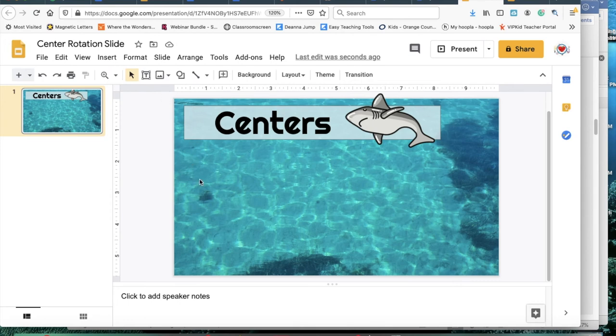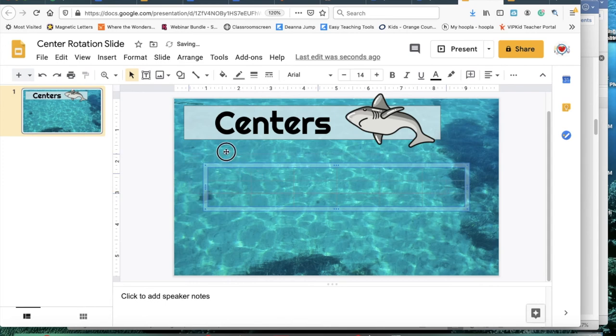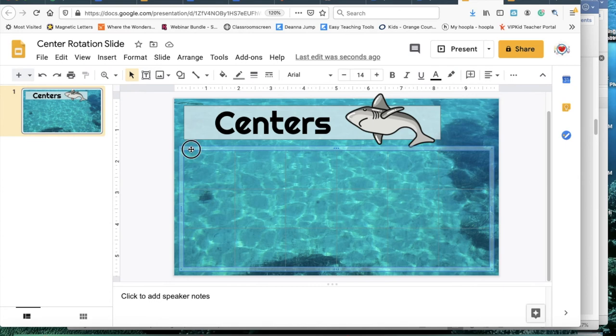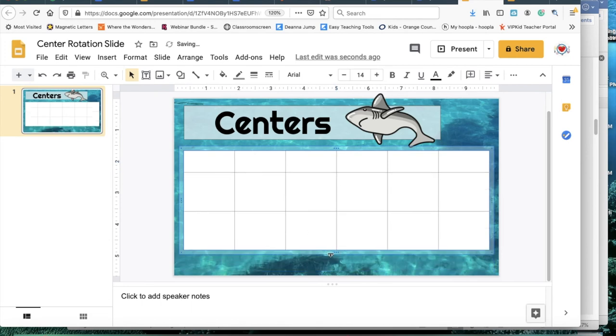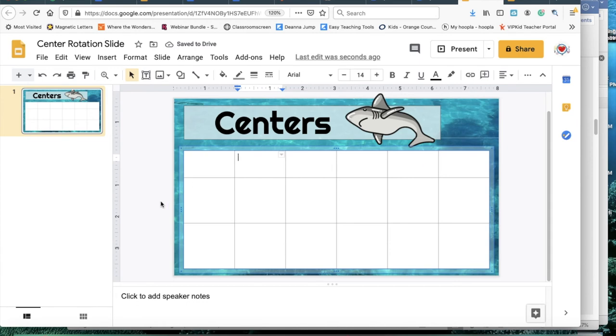Now the top is done. This is where the real magic happens — I'm going to Insert a Table. Since I have essentially five groups and two center rotations, I need a table that is six columns by three rows, giving me the extra box. This is where the groups go and this is where the rotations go — rotation one here, rotation two there, and my colored groups across the top.